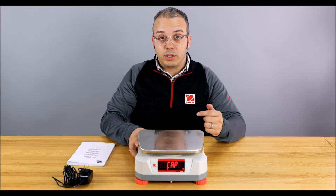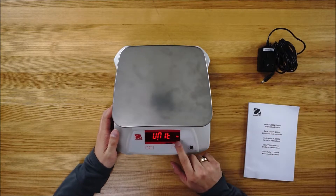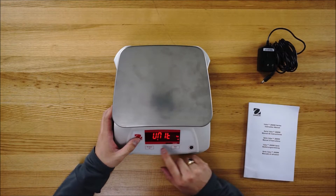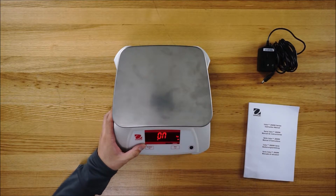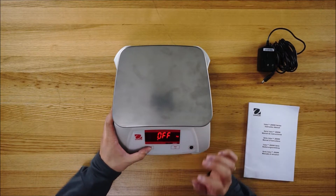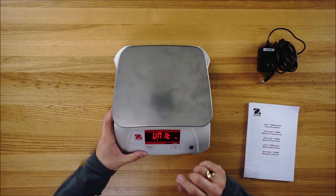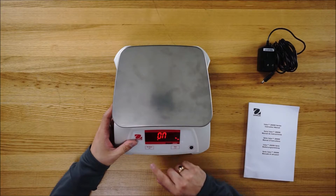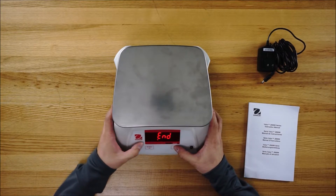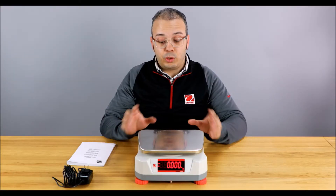Once it gets to 'ramp', let go of both buttons and use the tear button to cycle through the different menus until you see 'S unit'. Press the on/zero button — the first unit highlighted will be kilograms. Press on/zero to select it, press tear to switch it to off, then accept that by pressing on/zero. Now cycle through the different units until you get to pounds, press on/zero, press tear to switch it to on, accept with on/zero, then use tear to cycle through the menus to 'end' and go back into weighing mode. That's how you switch the units on this.